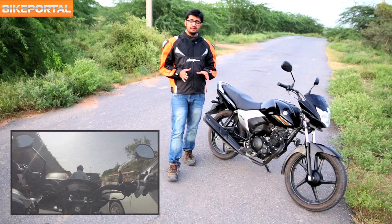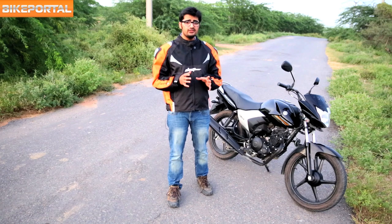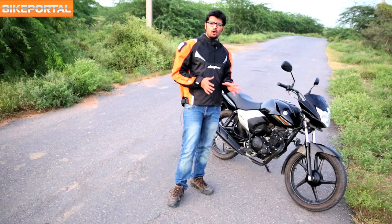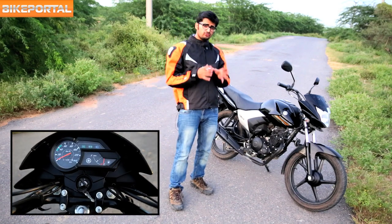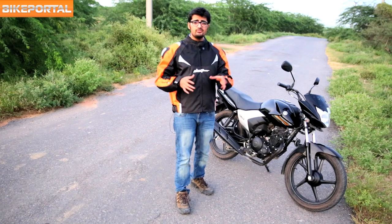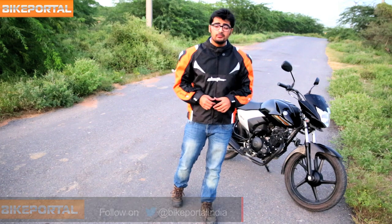I rode this motorcycle on the busiest Delhi streets and on open highways. If I have to point out certain issues, it will be the missing kill switch and a smaller-capacity fuel tank that can only accommodate 7.6 litres. The meter console is informative but a bit cluttered, and Yamaha could at least use a semi-digital meter to make the package more competitive. But we shouldn't forget that this is a very well-priced motorcycle, and being a Yamaha it is fun to ride and will stay with you for a long time.